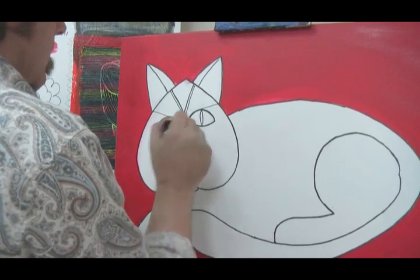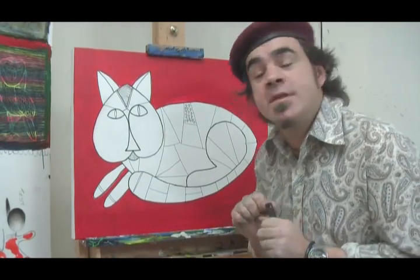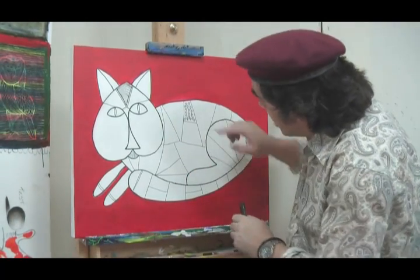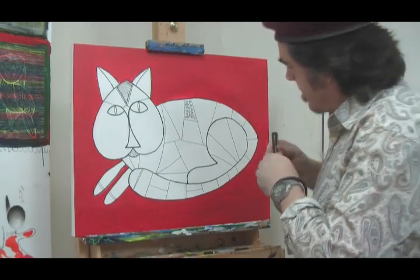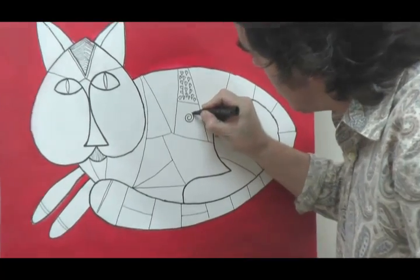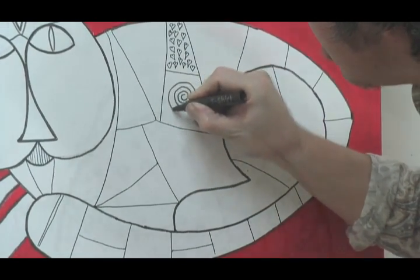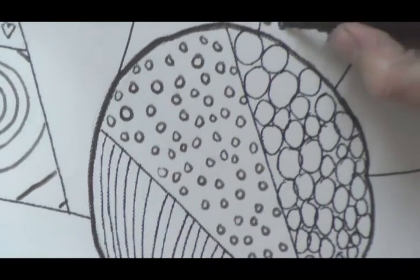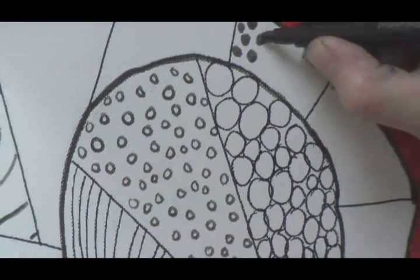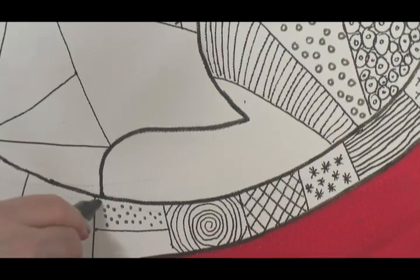Vary the size of your shapes for interest. All we have to do now is just fill in each one. Add any pattern you can think of to your cat — hearts, flowers, stripes, spots. It's only limited to your imagination.